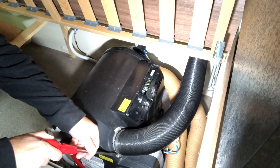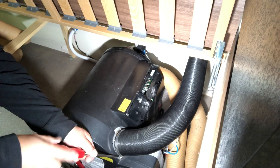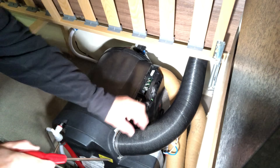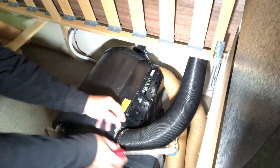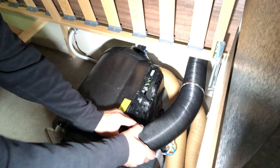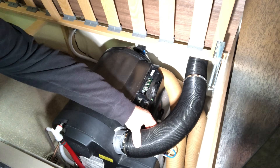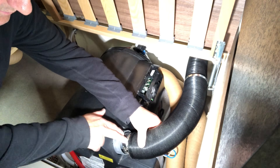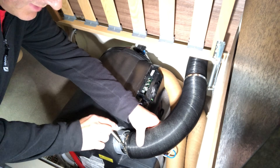Take the flue duct off - there are two ducts here, the outer duct and the inner duct. There's the inner flue duct and it needs a T25 star bit.